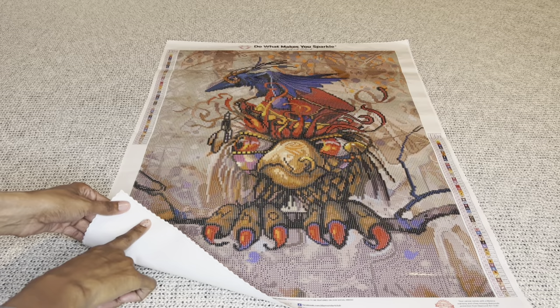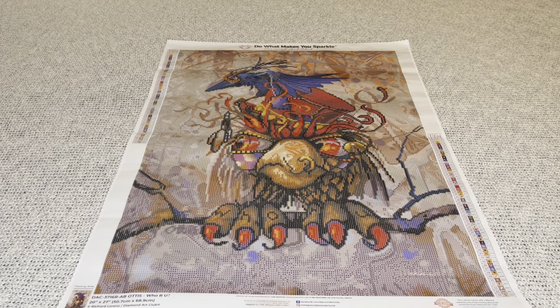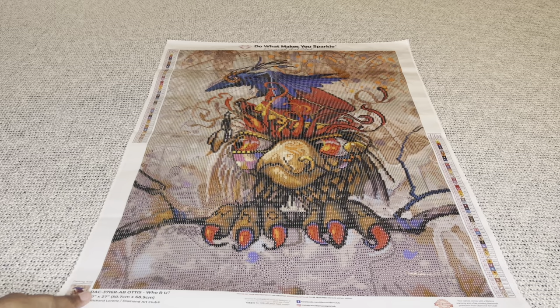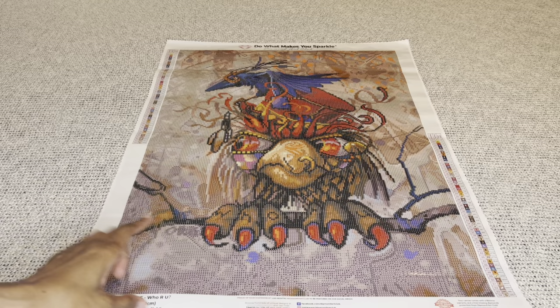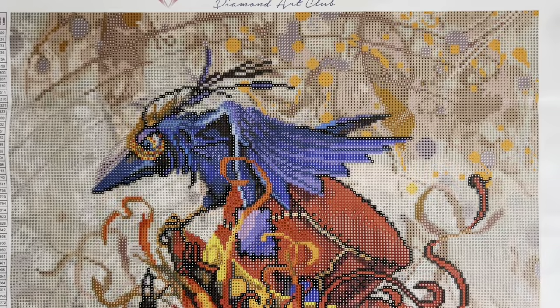Diamond Art Club is known for their extremely soft velvet coating, but they've been upgrading it. The only way I know how to describe it is: it feels really thick, very almost bouncy, very plush, extremely luxurious. The tops of canvases are infused with micro specks of glitter throughout, enhancing your enjoyment while diamond painting. The edges have a type of serging along with scalping to help prevent fraying. At the top it says 'Diamond Art Club — Do What Makes You Sparkle.' On both sides you'll find a schematic or legend. The bottom left shows a thumbnail, the painting name, size, and artist. In the middle is a discount code along with social media links, and the bottom right has information about their lifetime warranty.